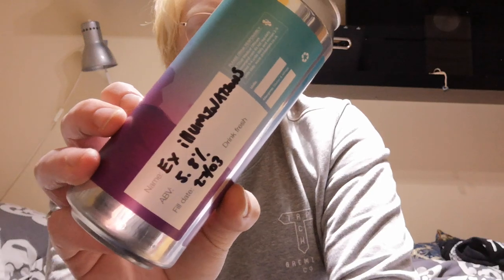In terms of a rating — 5.8% X-Illuminations — fantastic stuff, highly highly recommended if you can get your hands on it. If you've tried anything from Rivington, let me know your thoughts. Check out the brewery and their web shop. If you see their beers at a stockist, online retailer, or if your bottle shop does local deliveries or collections, put a couple in your basket. Lovely stuff indeed. Thanks for watching, you all take care, stay safe — tata for now.